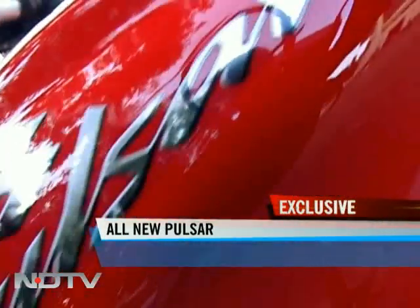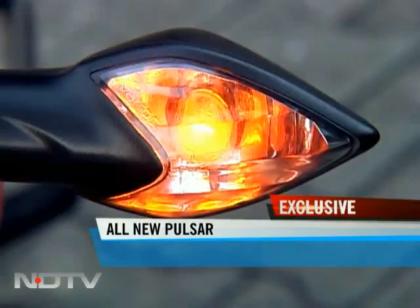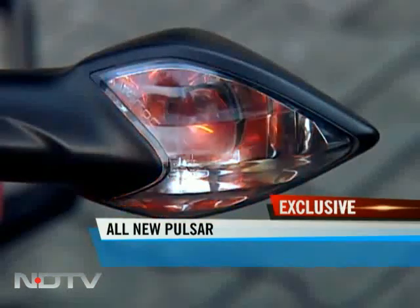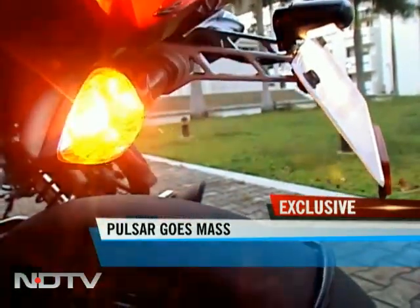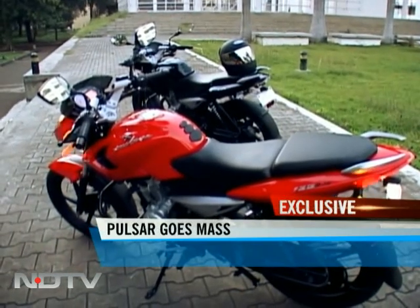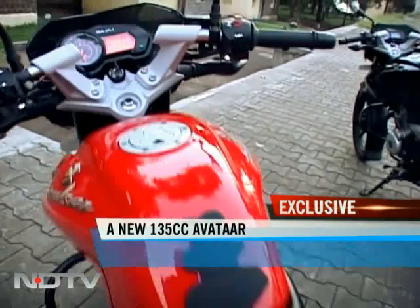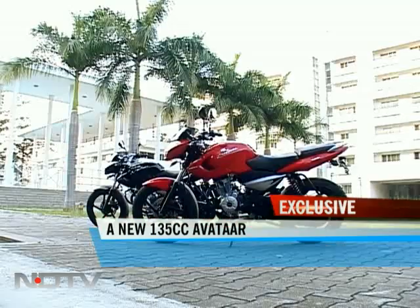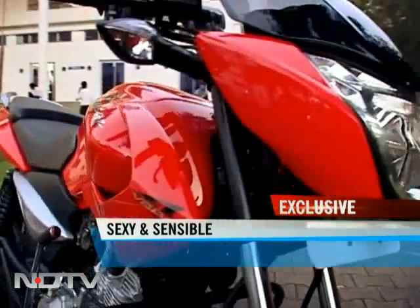It's a similar type of feel you get from the fuel tank. Look closely and you will recognize the indicators from the Exceed — they do look nicer here than they did there. The new 135 is only available in two colors, and that red one is eye-catching. In fact, unlike most Pulsars sold which are black, in this case it's the red that just might end up being more popular.